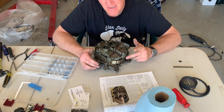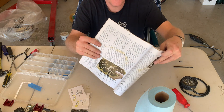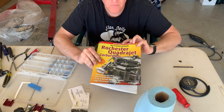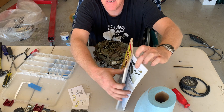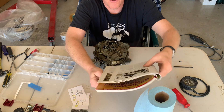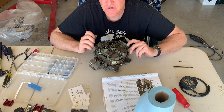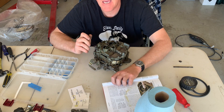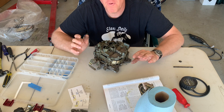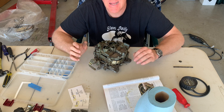At the moment I'm kind of on the fence, because the modifications that this book recommends — by a guy named Cliff Ruggles, called Rochester Quadrajet Carburetors, available on Amazon and not that expensive — some of them can't be undone. So what I'm going to do is try to mix and match a few pieces and improve what we already have. It doesn't need to be something that I can't undo.